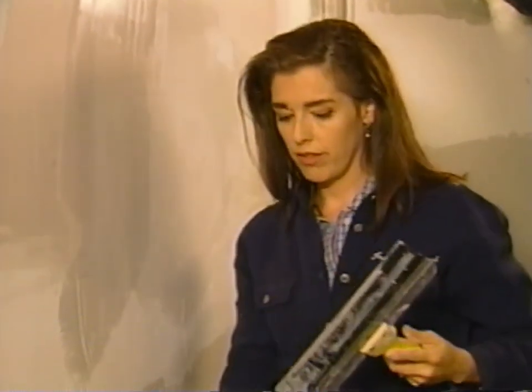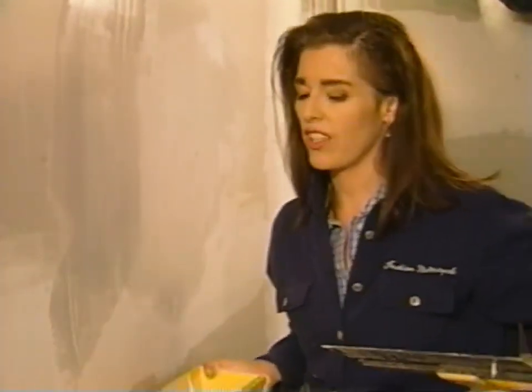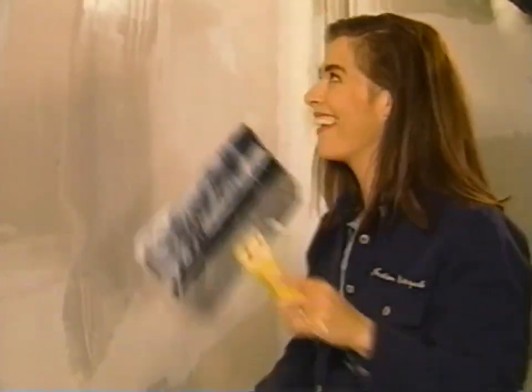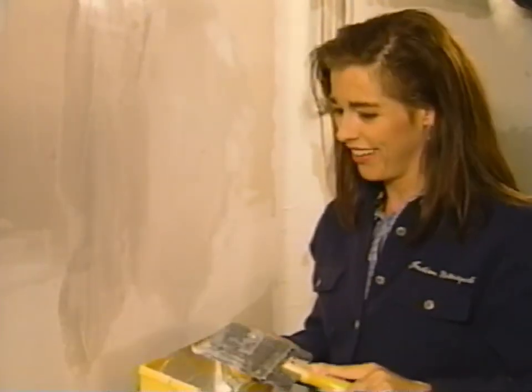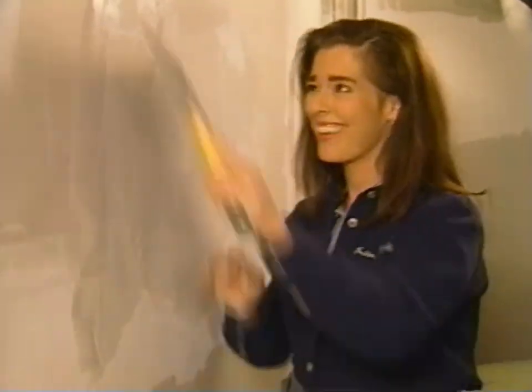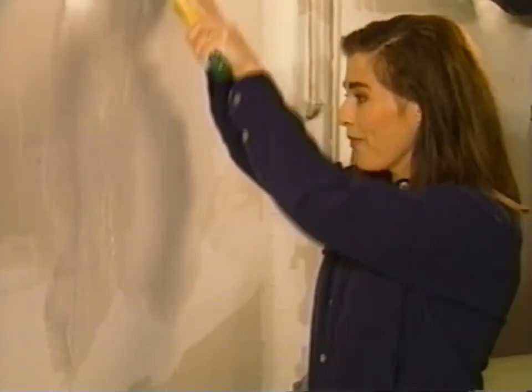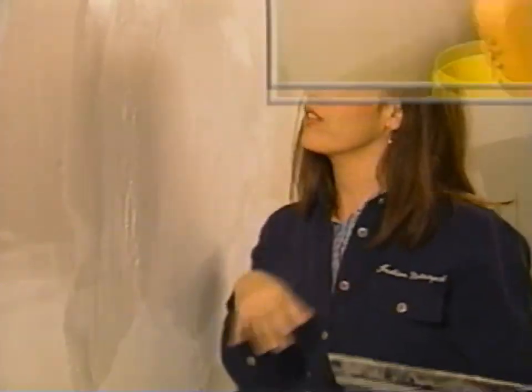Doesn't that look better? I'm the defensive drywall contractor — it's good! I did it again. You know what? It's time to walk away from the job. When I come back, I can scrape that just fine. I was frustrated last time because I tore it up — I just made one pass too many.